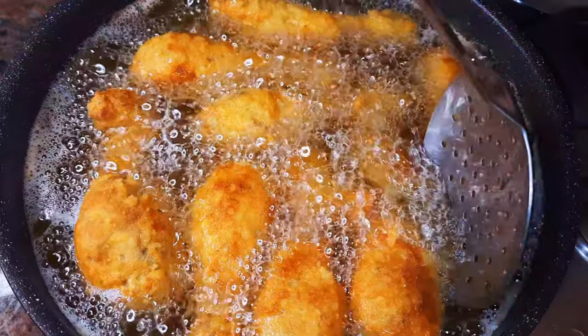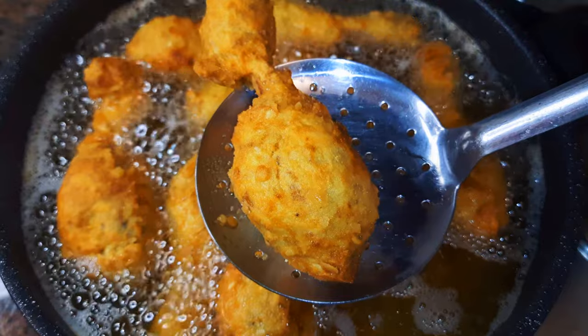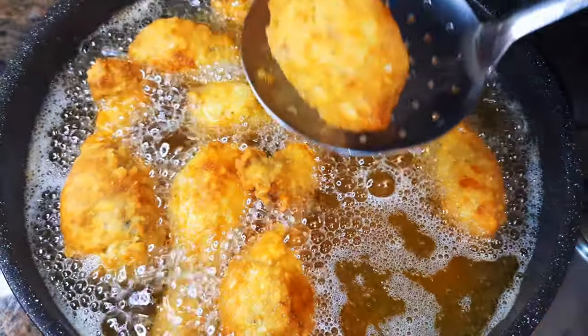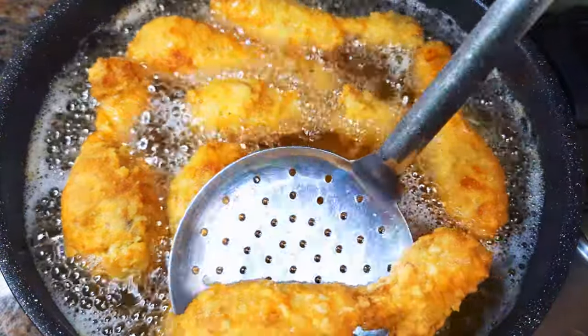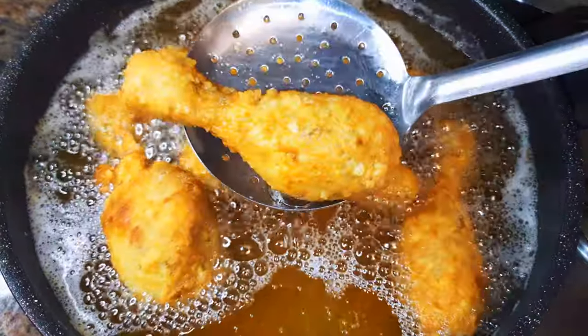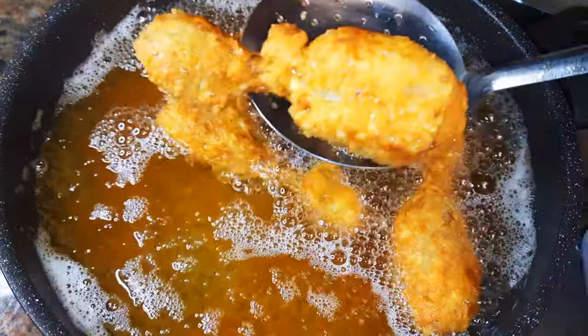As you can see, it is ready. The color is golden brown and I'll just get them out of the hot oil. Here we are — our coated fried chicken is ready. This is super delicious. As you can see, it was so easy to make.